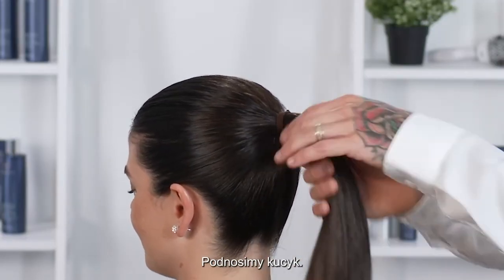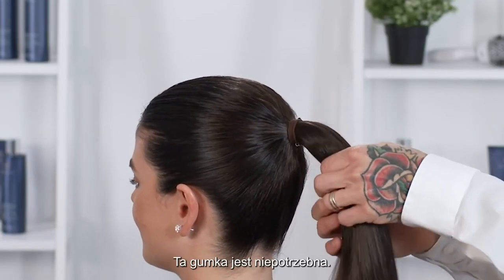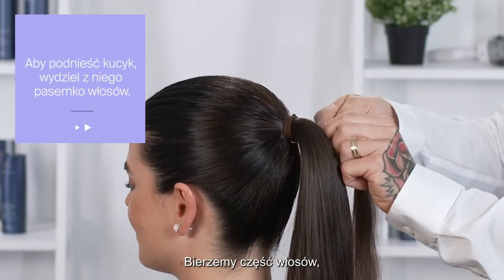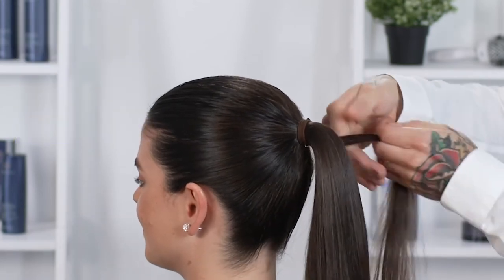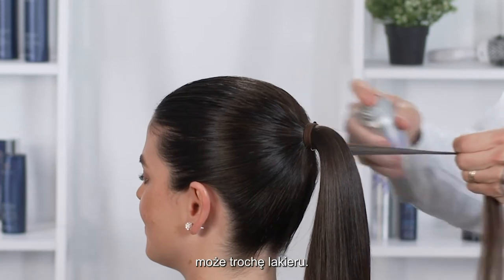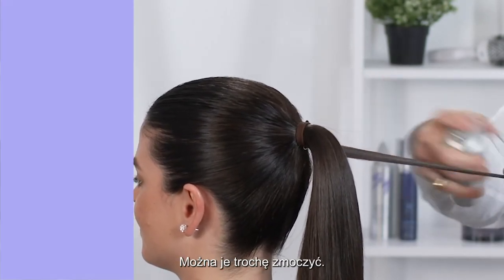To elevate our high ponytail, we don't want to see this elastic, so we're going to go ahead and take a section of hair as clean as possible and spray it with some glossy shine mist — maybe even some hairspray. Feel free to get it a little wet.